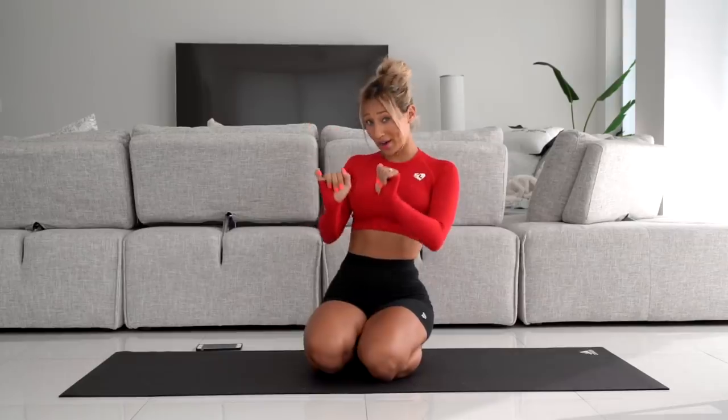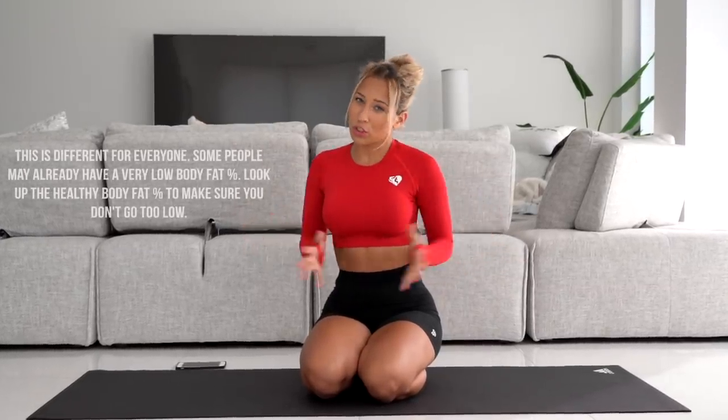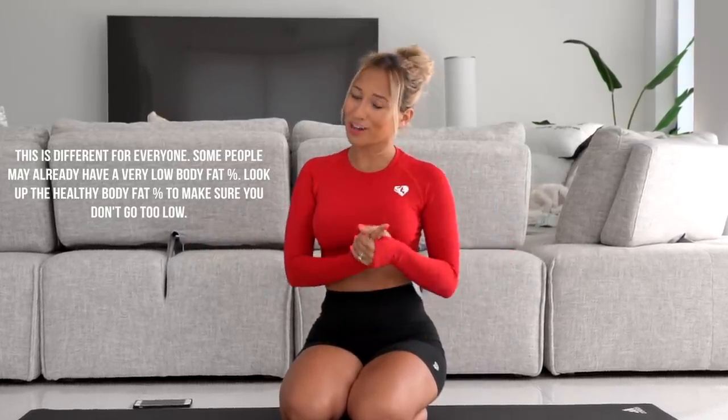Welcome back to my channel. Today we are doing an hourglass waist workout — an ab workout that will help you define and cinch up your waist. Remember, you also need to lower your body fat percentage as a whole in order to get a smaller waist and see more definition, but this is a great exercise to help bring out the definition and also burn calories.